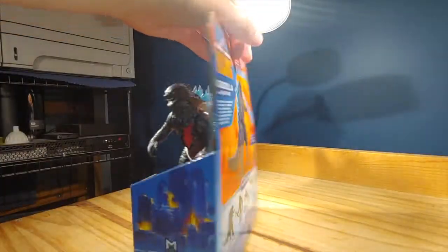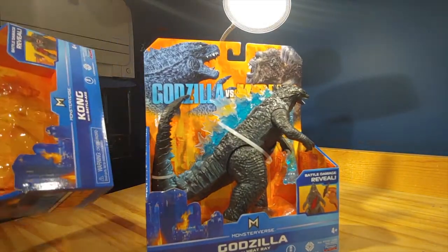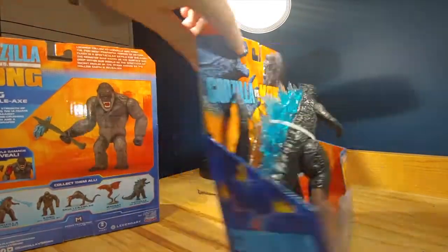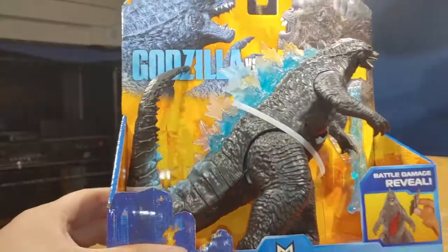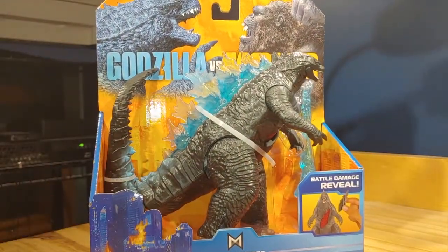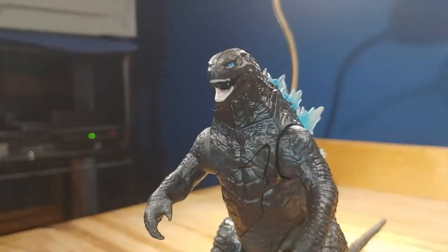Here's the packaging — it's very simple packaging, just like Kong's packaging, which for some reason I still have. The only difference is on the back with different art, but I thought it looked really good. So let's actually open this up and take a look at the actual figure.